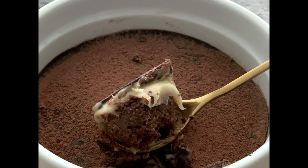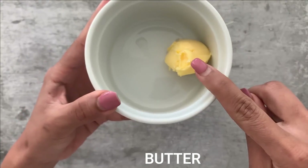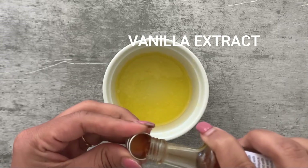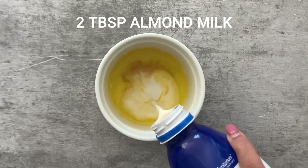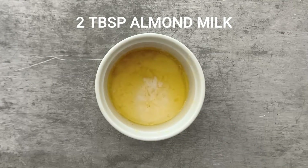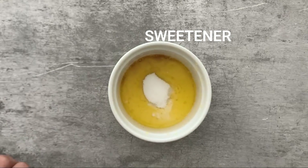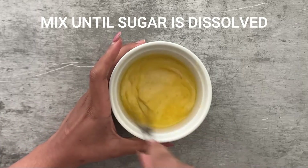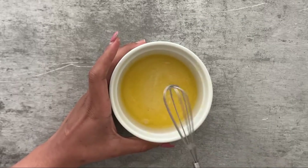To make this keto dream cake, I've taken a ramekin and into it I've put one tablespoon of butter. I'm going to microwave this for 10 seconds until the butter has melted. To this I'm adding half a teaspoon of vanilla extract, two tablespoons of almond milk — you can sub this for heavy cream if you prefer. Here I'm adding one tablespoon of sweetener. Go easy on the sweetener because we're going to add ganache and a chocolate layer, so it will be very sweet eventually. Give everything a good mix until the sugar is completely dissolved.